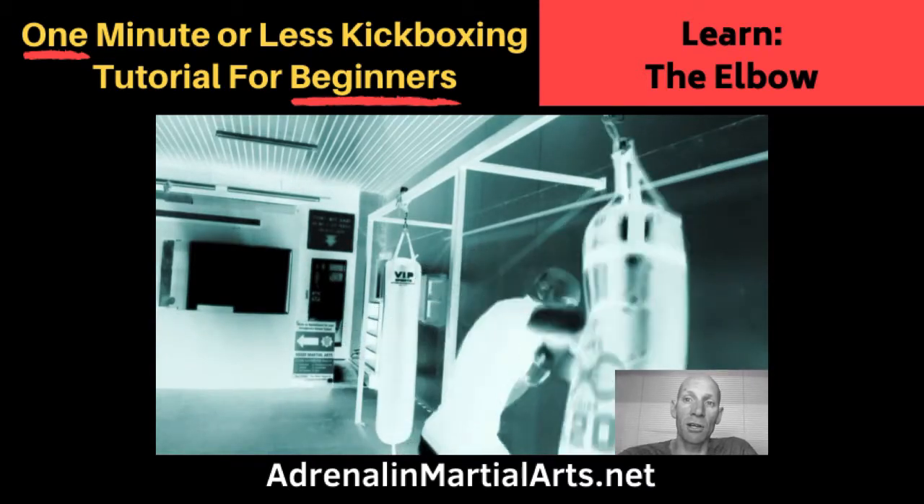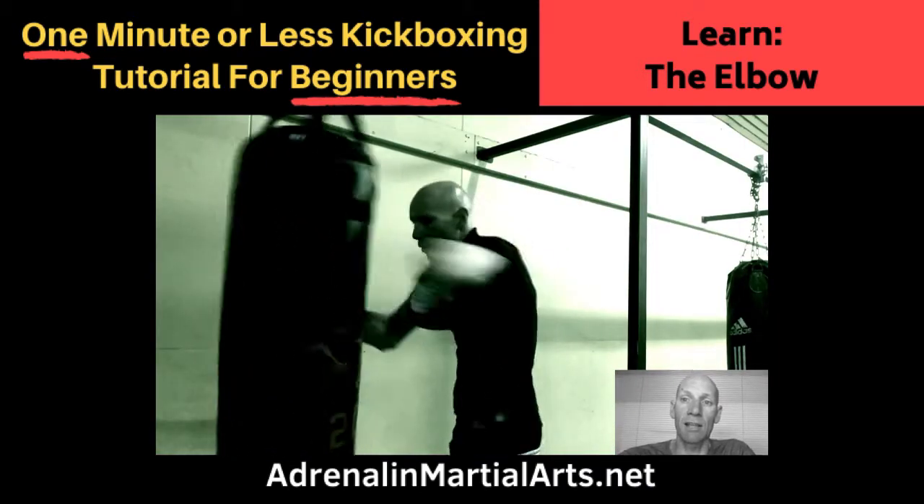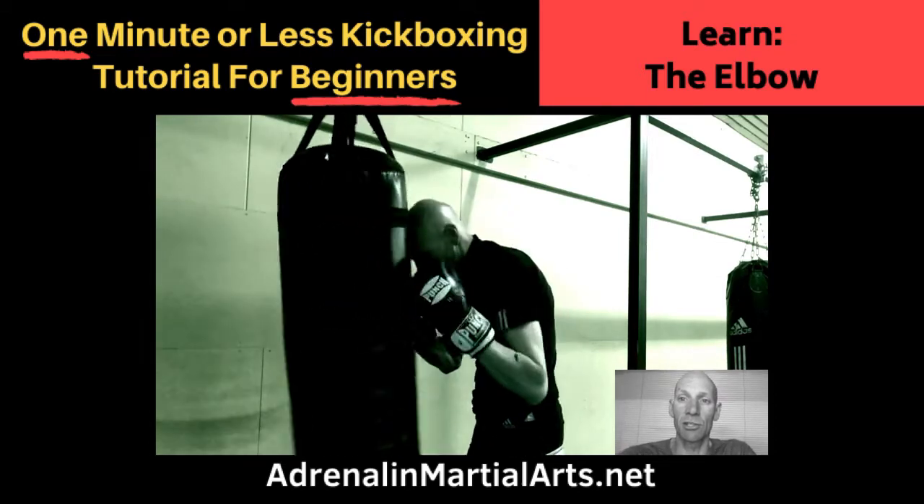If you like this kind of thing and would like some more information about our school, head to our website AdrenalineMartialArts.net or send me a message. Thanks for watching.